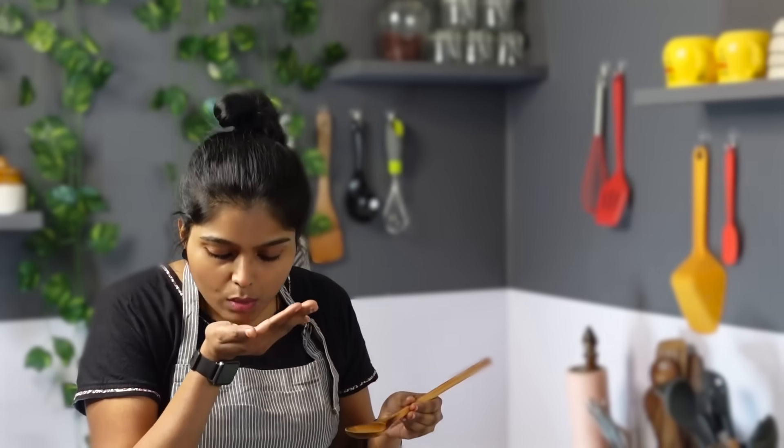Hi friends, welcome to Indian Recipes Tamil. If you like this video, subscribe to our channel and click on the bell.